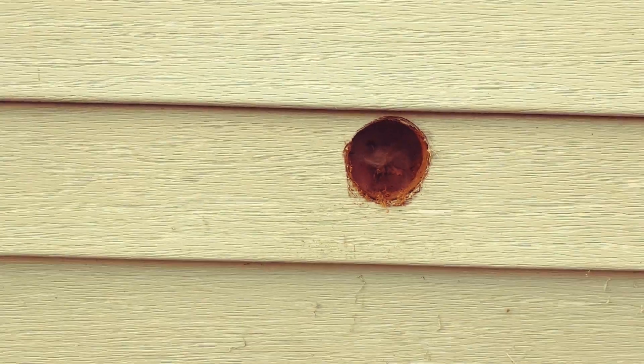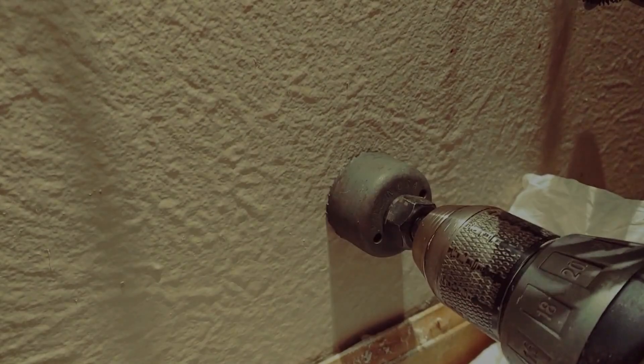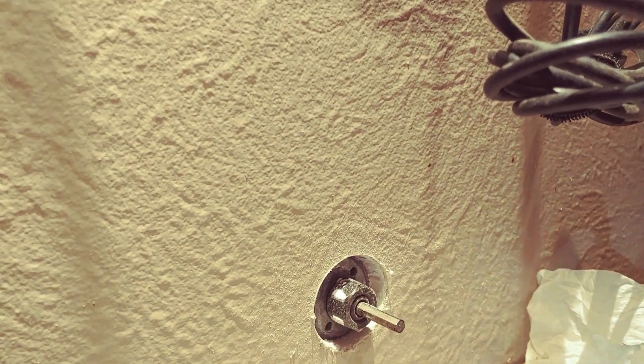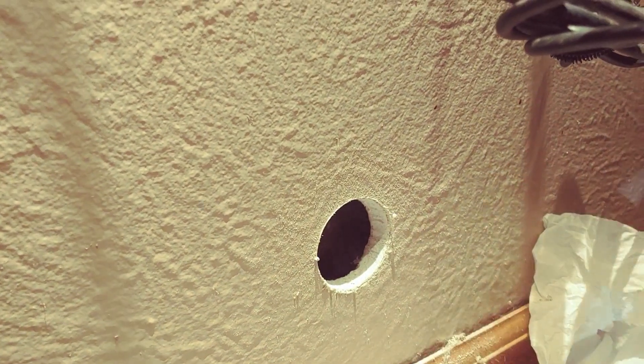There's the insulation. That was a close one.